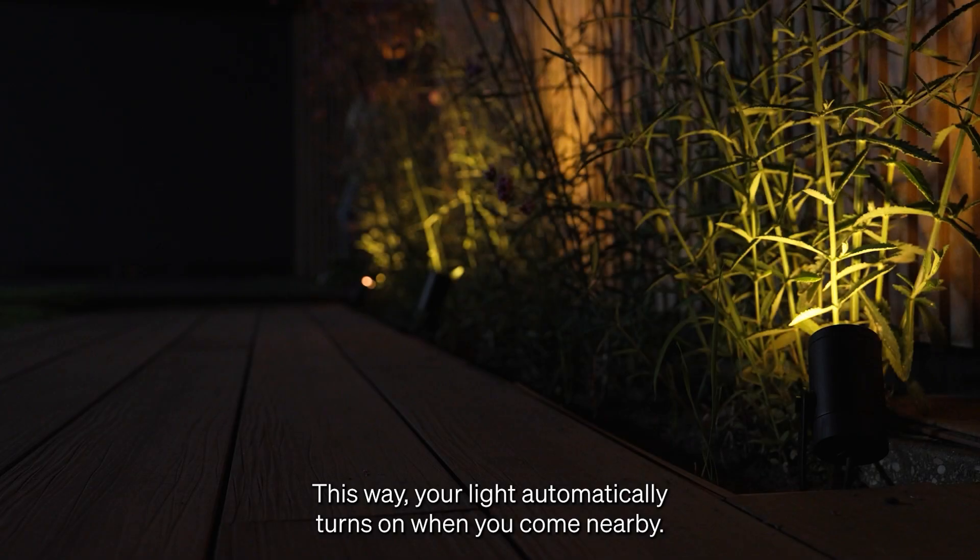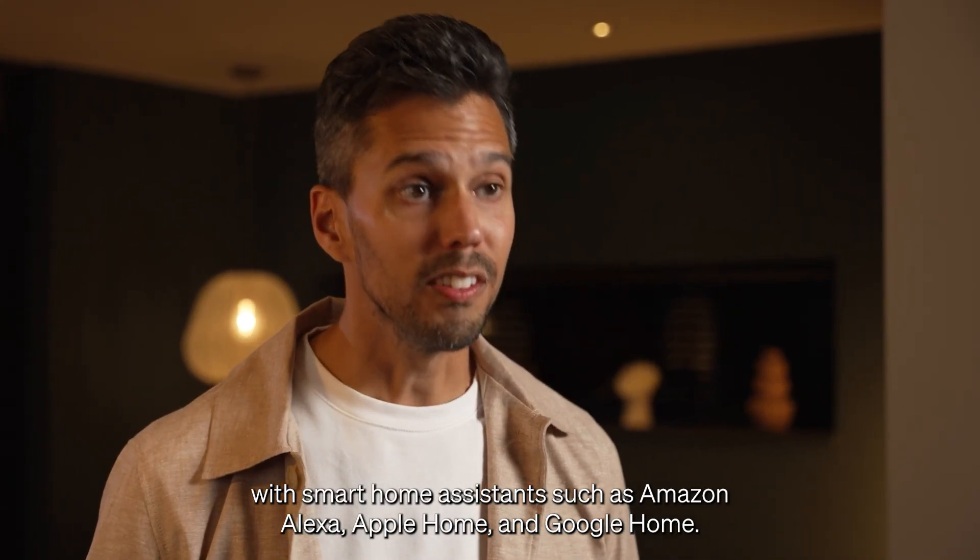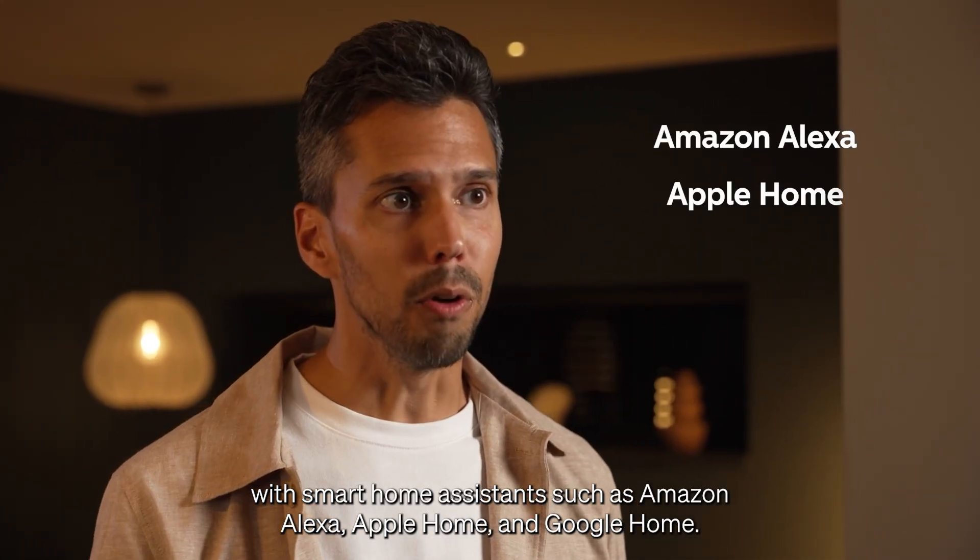This way, your light automatically turns on when you come nearby. You can also connect the bridge with smart home assistants such as Amazon Alexa, Apple Home, and Google Home.